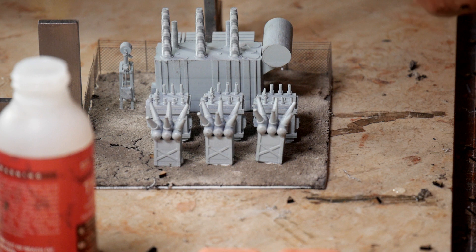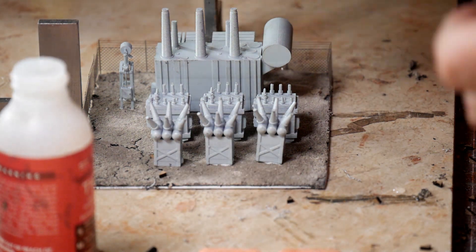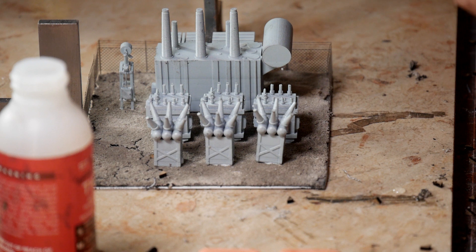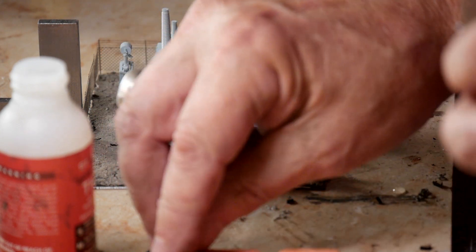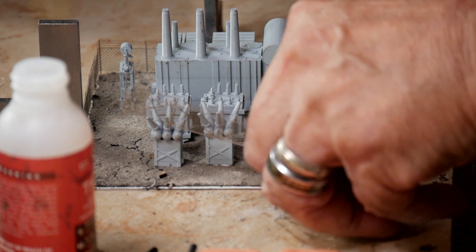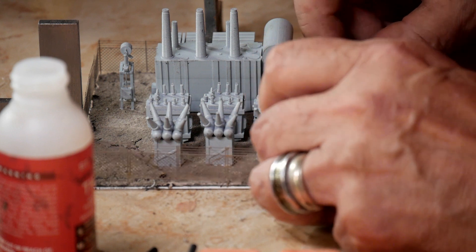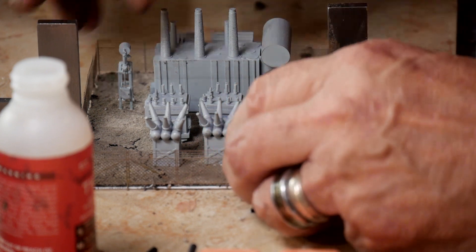This is going to be a long video — well, it doesn't need to be a long video, just to show you how I do this. Doing something like this fence is why I build smaller structures on a base and then put them in place. The glue keeps wanting to stick to my fingers, but we'll just remove those weights.